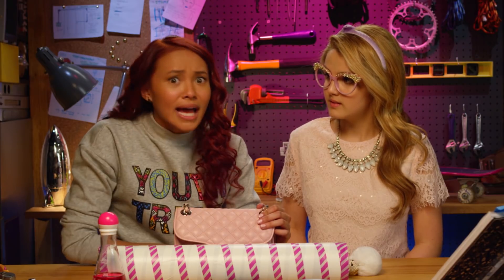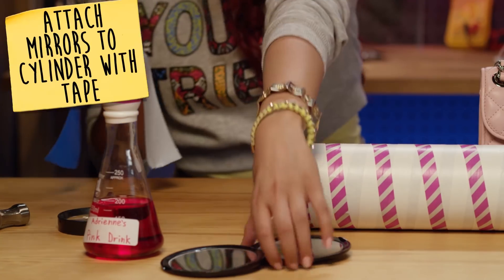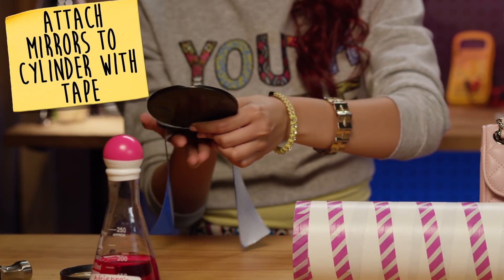A microscope? A telescope? A kaleidoscope? I know — I can call it Cam's long, tubey thing that sees over, around, and through objects using mirrors. You mean a periscope? Yeah, that's what I said. First, you need to attach your mirrors to a cylindrical base, like this.